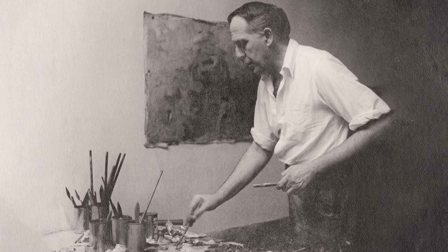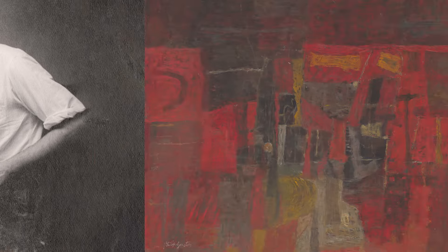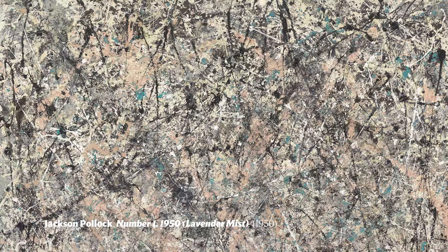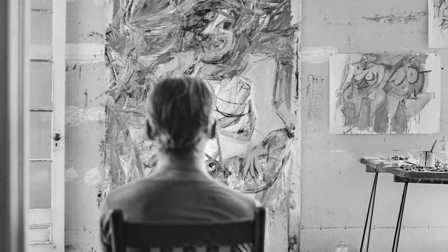In the 1970s, after a period in which he had established himself as one of the foremost abstract painters of the New York School, alongside people like Jackson Pollock, Willem de Kooning, and others,